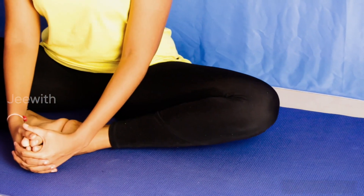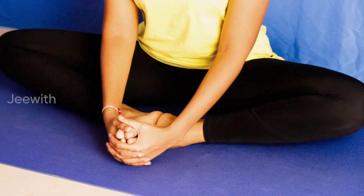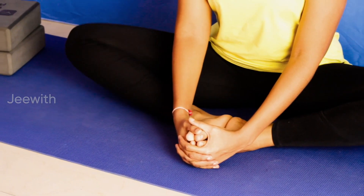It is beneficial for people suffering from menstrual discomfort, PCOD, infertility, sciatica, PMS symptoms, high blood pressure, asthma, flat feet, and depression.